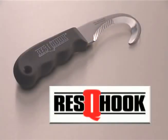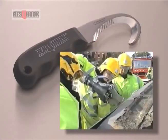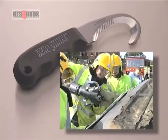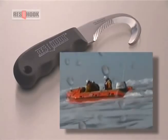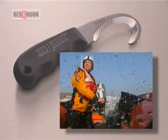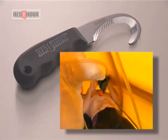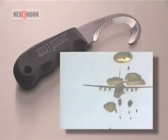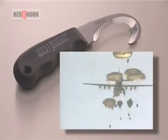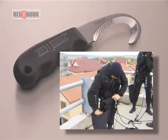The rescue hook is invaluable to all rescue and emergency services: paramedics, firefighters, prison officers, police officers, lifeboat crews, air-sea rescue, hazmat and decontamination personnel, military and special forces. When speed and safety are critical, they reach for the knife that saves lives.